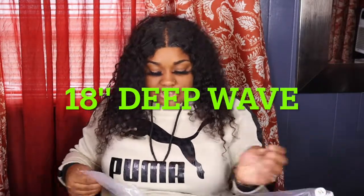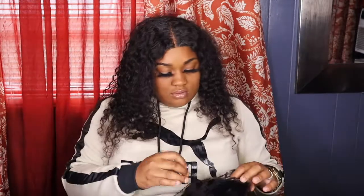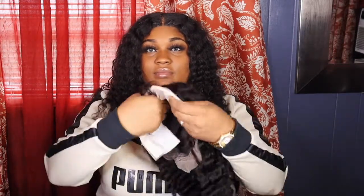Okay, the next one will be an 18 inch deep wave. 18 inch — and this is gorgeous. And it's got this band, which is good.